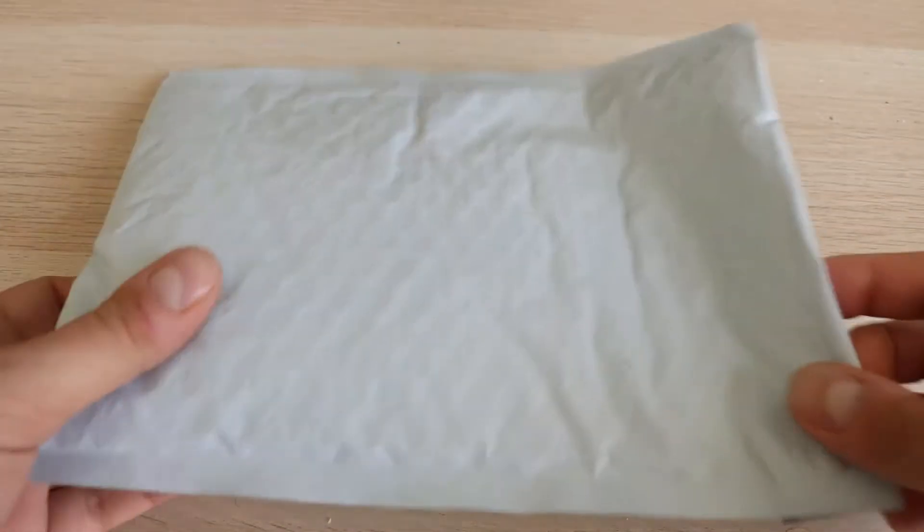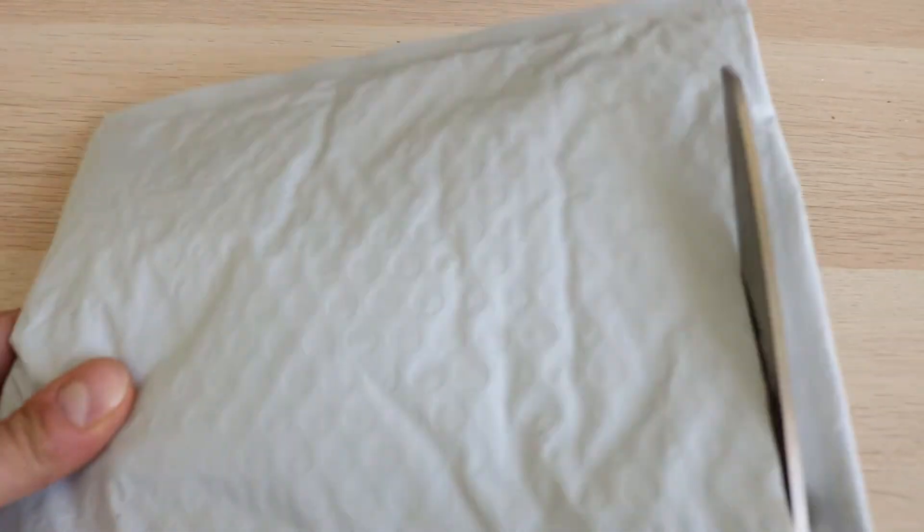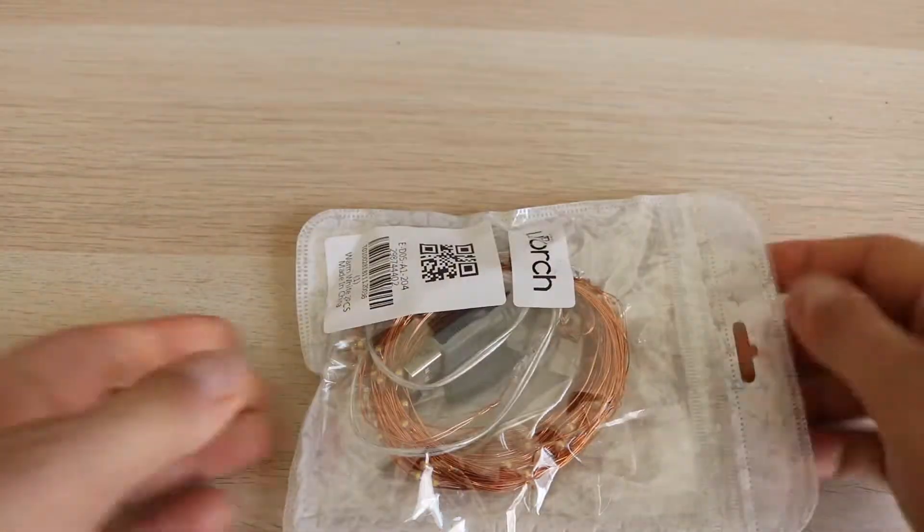Let's open it. And here we are. I have ordered 2.